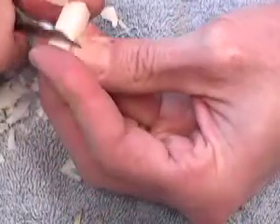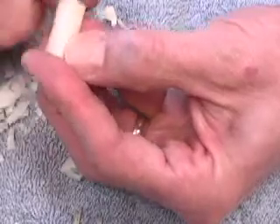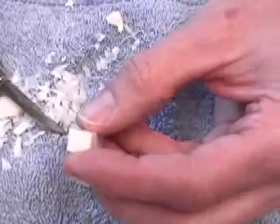Remember, always switch angles every few strokes — about a 45-degree angle to the direction you've been carving. There's our block ready to go.